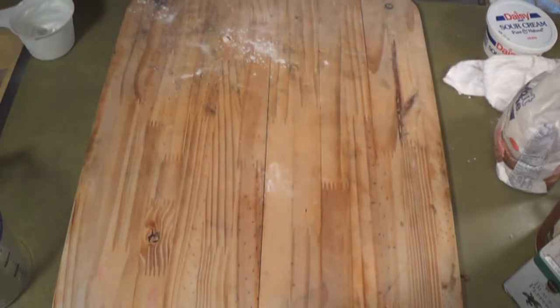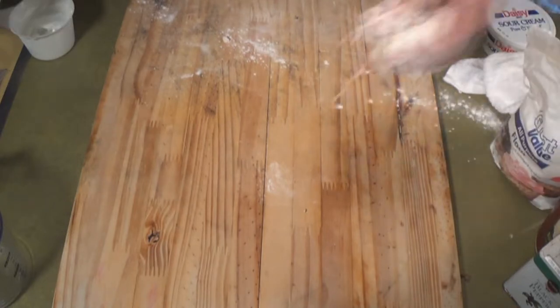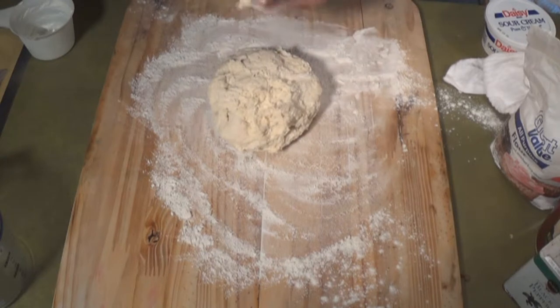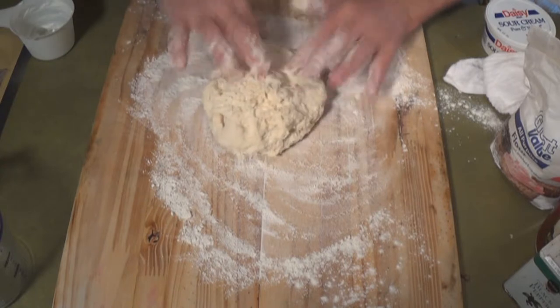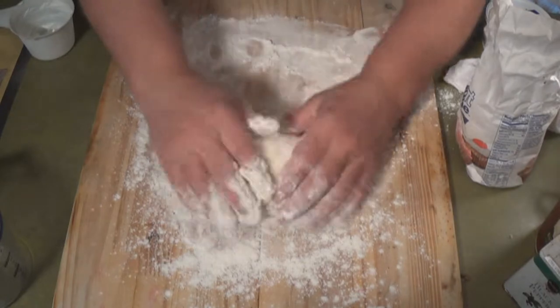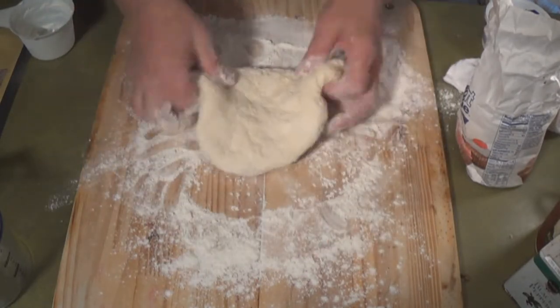Now, they say to knead it 51 times. I remember my granny used to say '51 and you're done' — she tried to rhyme everything. So put it on a greased, floured board.